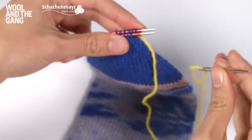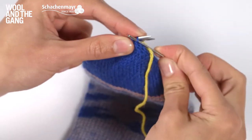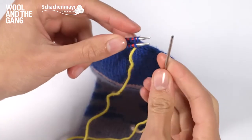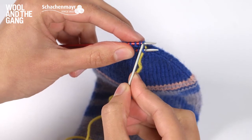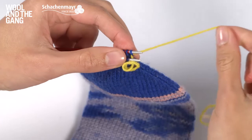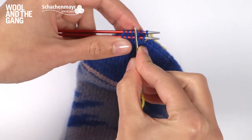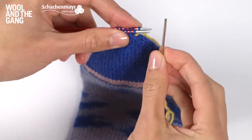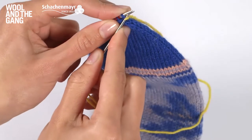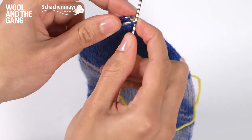The first step is to take your tapestry needle and thread it through the first stitch on needle one as if to purl. Then take your needle and thread it through the first stitch on needle two as if to knit. Once you've done that, slide that stitch off — be careful you don't slide any of the other stitches off the back needle. Pull the yarn.